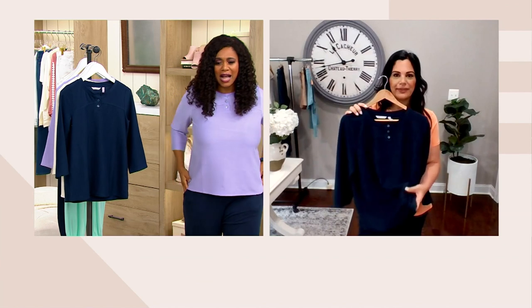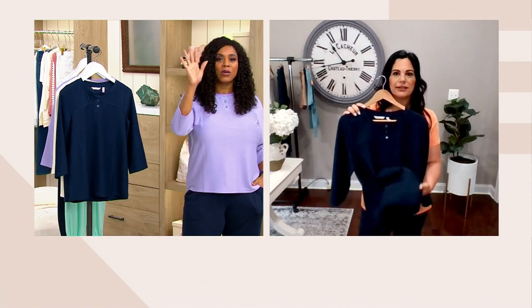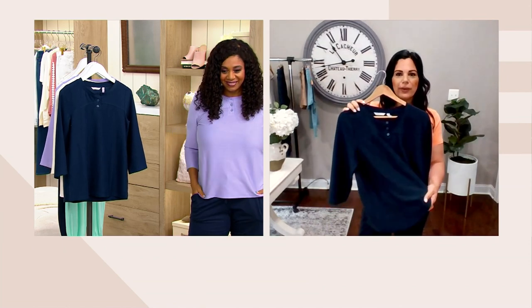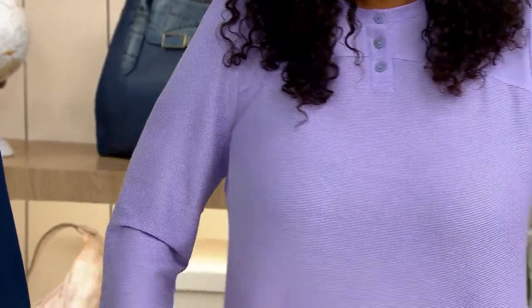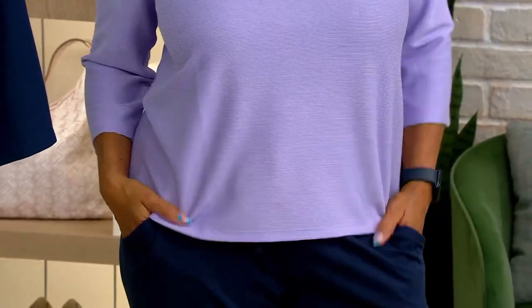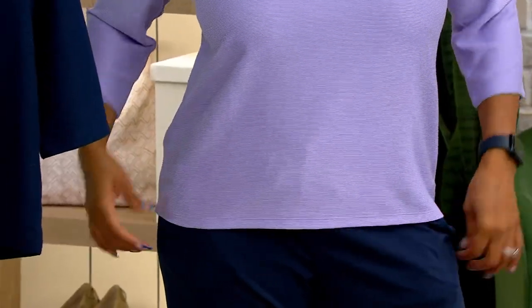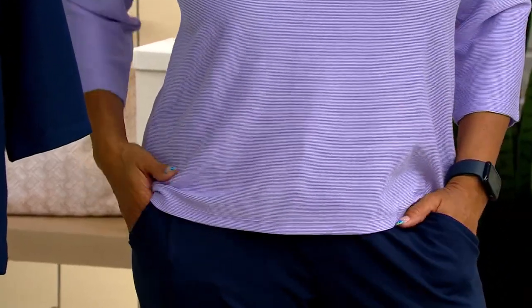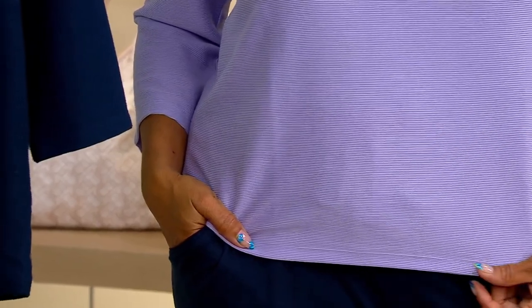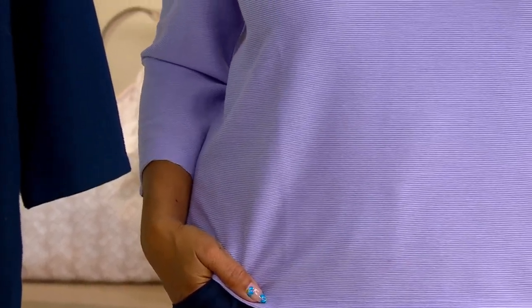Such a cute top, and very lightweight. This is a top you can absolutely wear all year long. It's very lightweight — there's rayon in here, so that's why it feels so nice. I was looking at the reviews, and a lot of you that have gotten this home called it a lovely surprise. The fabric exceeded your expectations because it is lightweight, but not in a bad way. It just has a fluidness and a gorgeous hand feel to it.